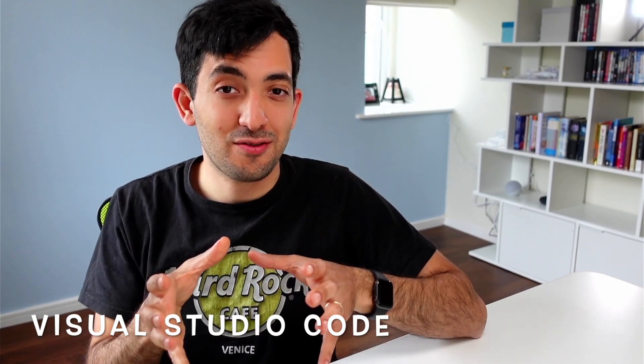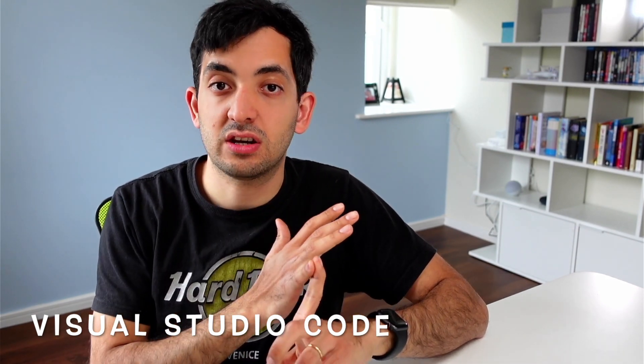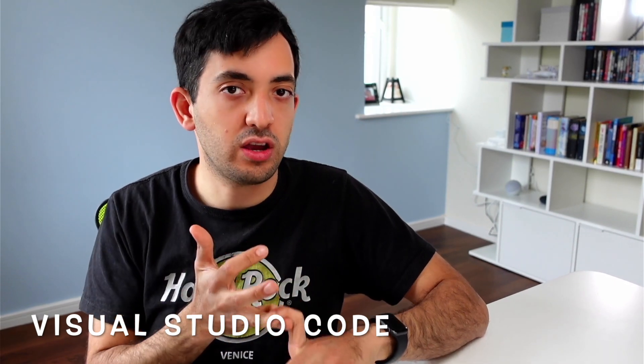So, the one add-on to rule them all — for me, it's Visual Studio Code. In this part of the video I'm going to explain why Visual Studio Code is the add-on that can cover nearly all of your needs, how I use it in my smart home, and how to get set up with it if you've never used it before. Let's jump into the screen now.